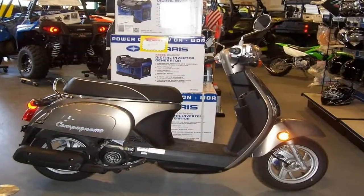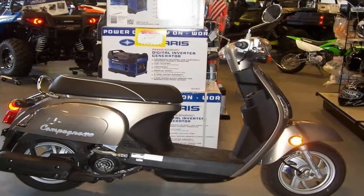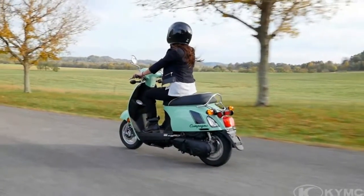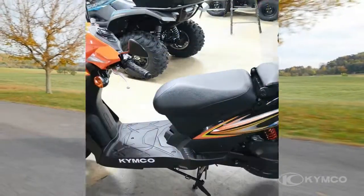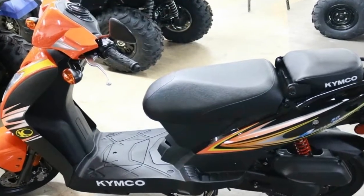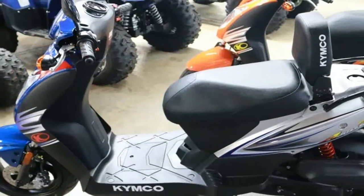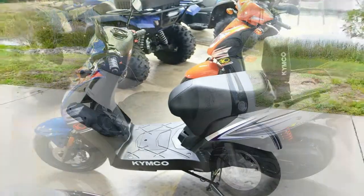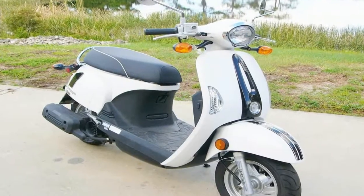Tiny 10-inch cast rims mount the 90-90 hoops, and although the roundy-roundies are symmetrical, the brakes aren't. A hydraulic disc brake setup slows the front wheel, but the rear wheel gets the still typical drum in back.